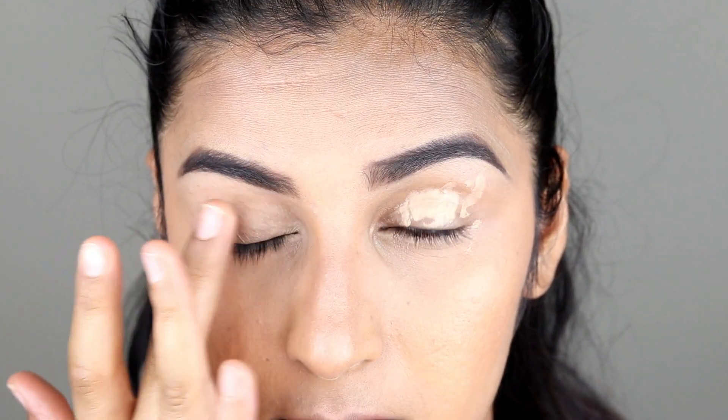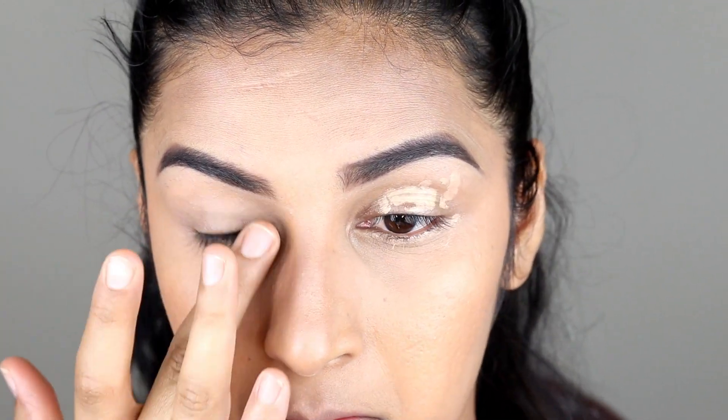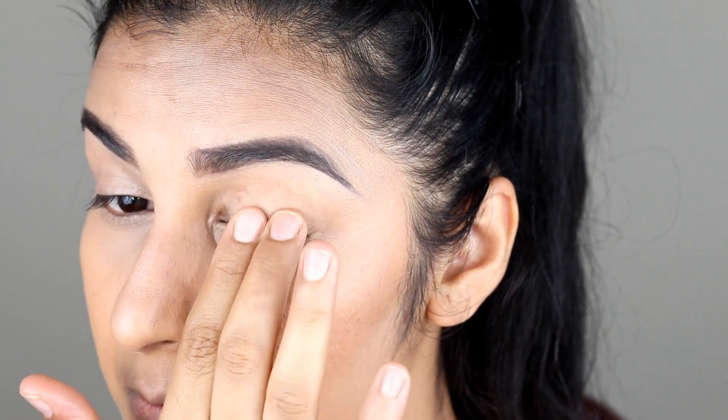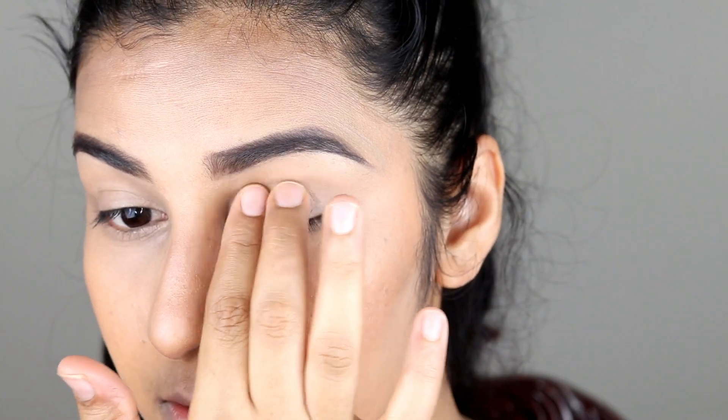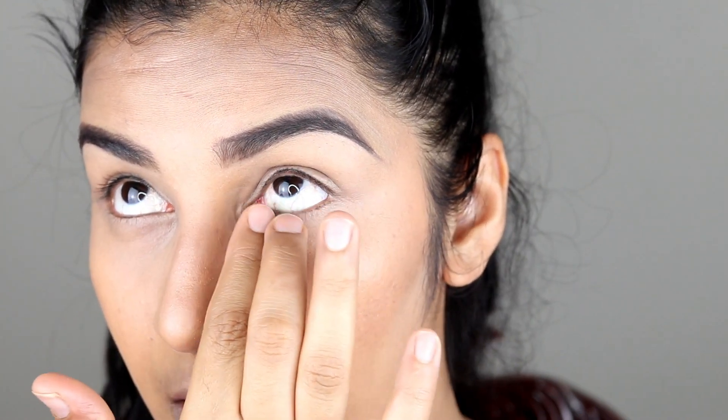I am going to blend this concealer on the eyelid and blend it properly — blend it along the eyeliner area and the outer corner of your eyelid. You need to blend with a makeup sponge or brush; I use my fingertips to blend it in.